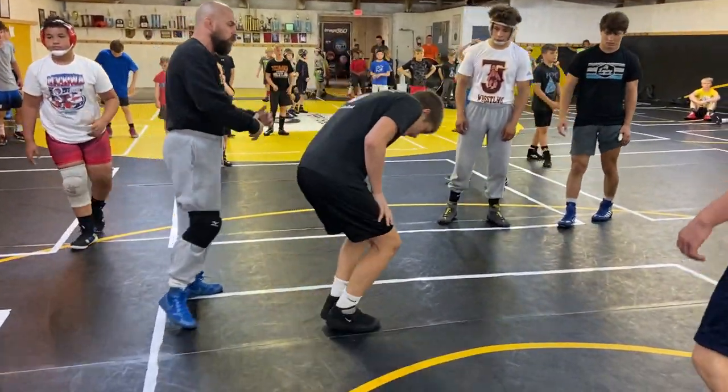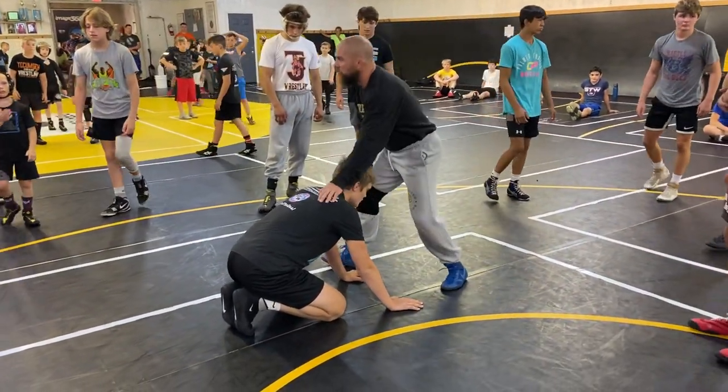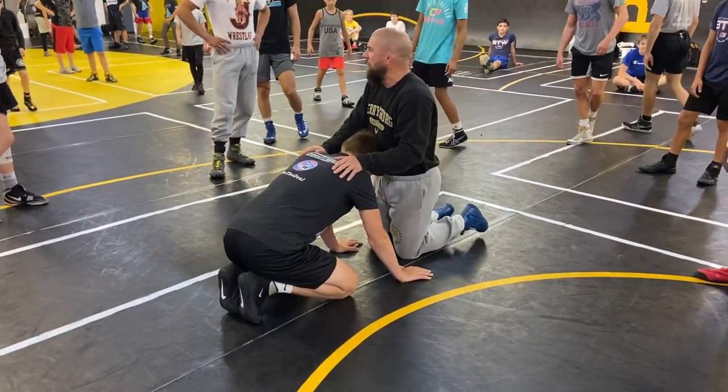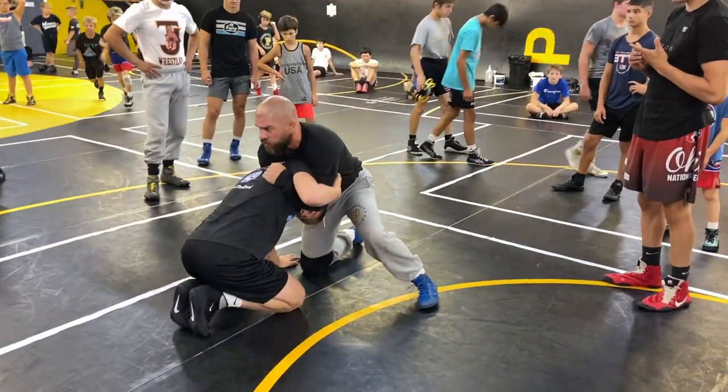Come here, Joe. He's going to go over like a subject. Here's what we're going to do for a little bit, okay? We're just going to work from a front headlock. We're going to work from a front headlock underhook position here.